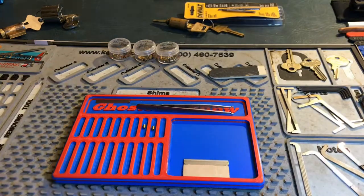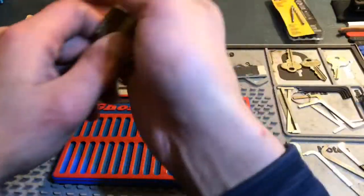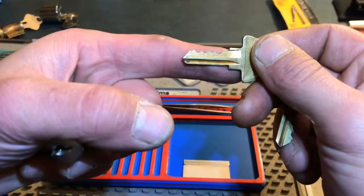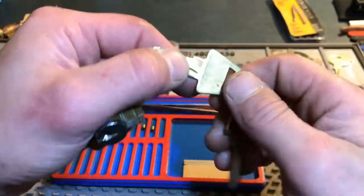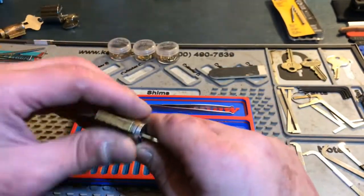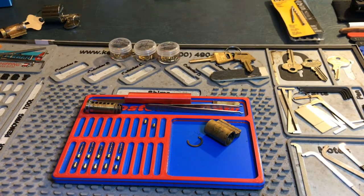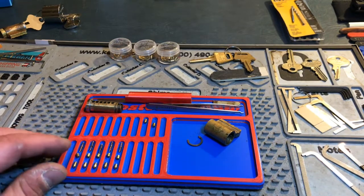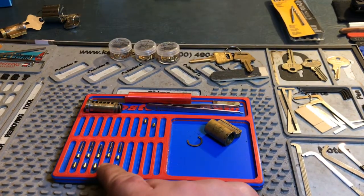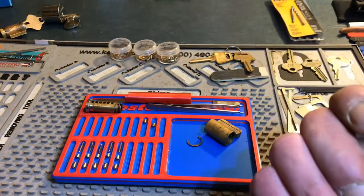Now we've got our tools, our lock, and our pins if we don't want to make our own. Take it apart — it's not bad biting, nothing special, but it's not going to be an extremely hard challenge lock, just a fun pick. Now you've got to decide what to do with the key pins and driver pins. Remember: the longer the key pin, the shorter your driver pin's going to be. The shorter the key pin, the longer your driver pin can be.